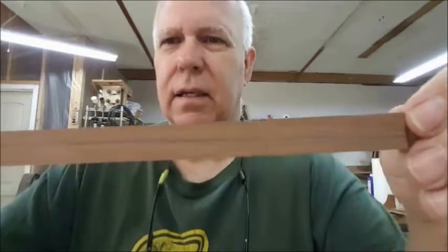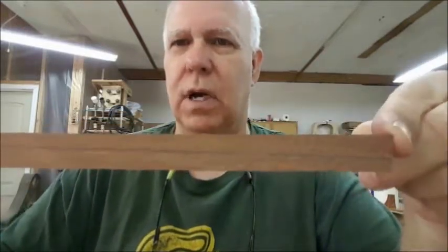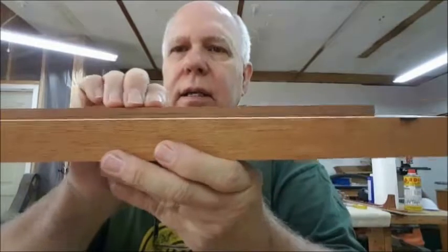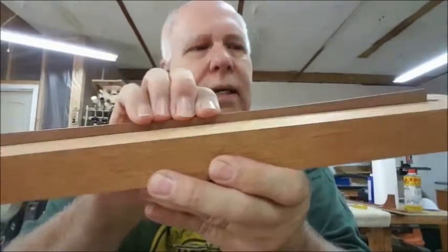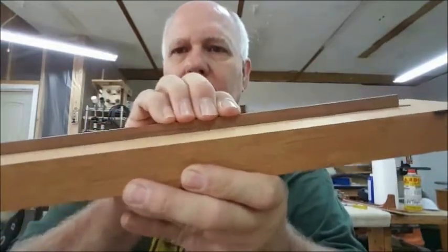If you can see that line — can you see that curve — how it goes from one end to the other with a gradual curve that gets deeper across it. I'll take this strip, install it, and you can actually see the action here. If I squeeze that, can you see it going down? That's plenty of action to get this truss rod to work.